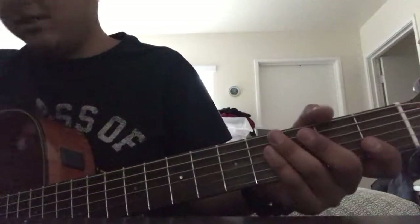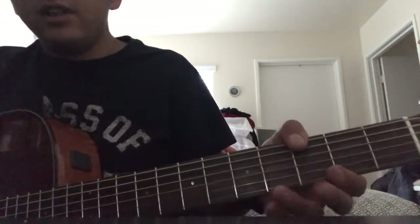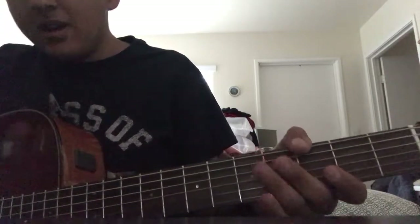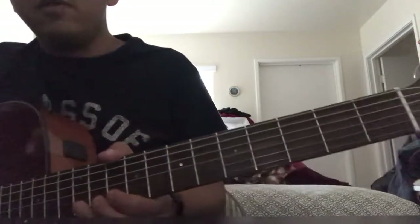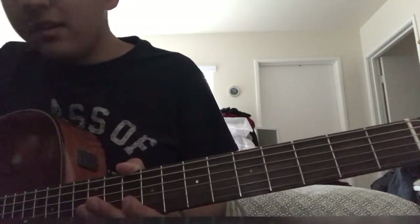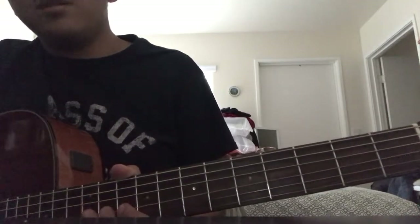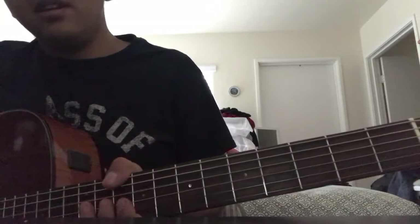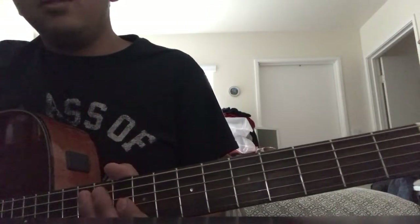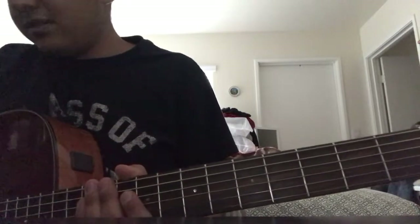Your guitar has six strings - unless you have a 12-string. Each string has an individual note. Starting from the thinnest string going up to the thickest: the first string is high E, second is B, third is G, fourth is D, fifth is A, and the thickest is the low E string.